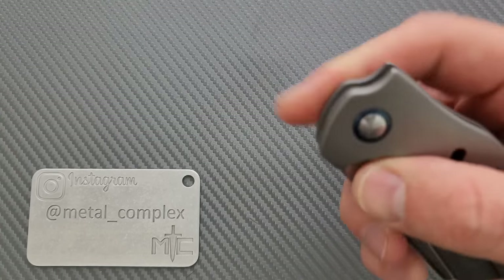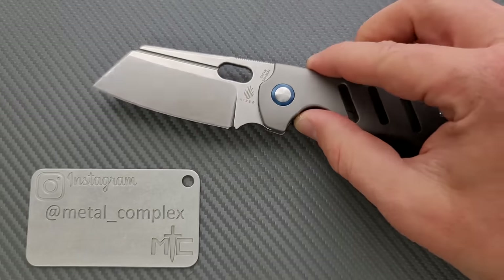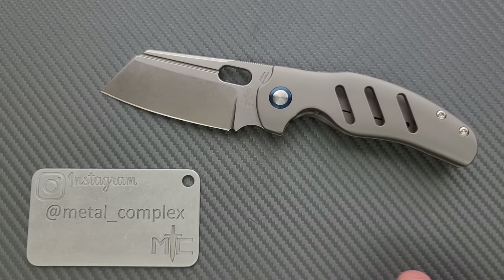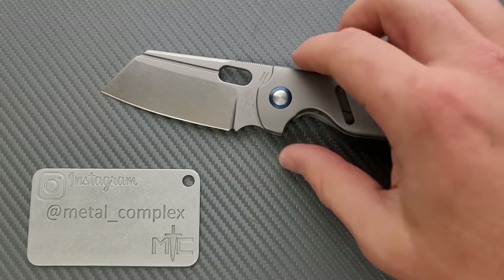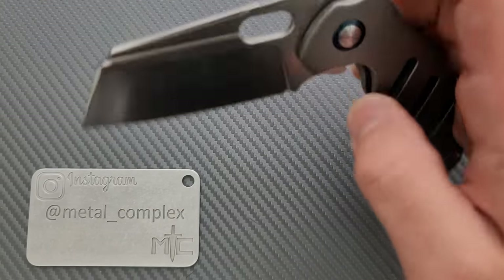This is the Kaiser Sheepdog Titanium. This particular variant is a medium-sized one sporting titanium scales, S35VN, no flipper tab, and an opening hole.